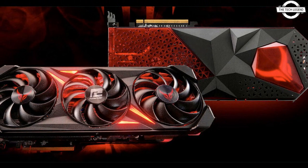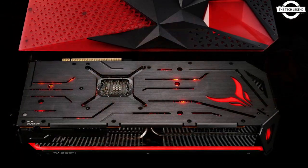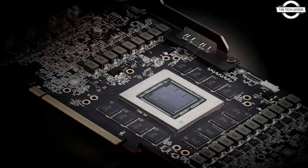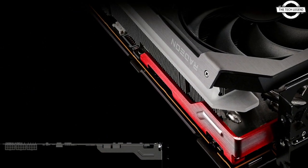Hello friends, welcome to the Tech Listen channel. Today I will talk about the PowerColor Red Devil RX 7900 series graphics cards, which have appeared on social media.